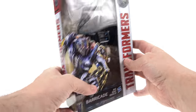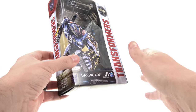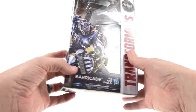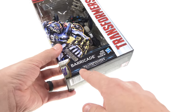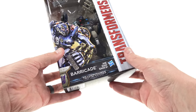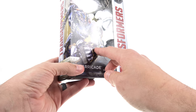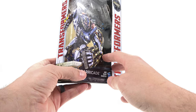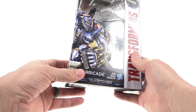The package looks really cool — it reminds me a lot of the Marvel Legends box packages. You've got the Transformers name right there, 'Premiere Edition' down at the bottom, the logo for Transformers: The Last Knight, a really cool looking image of Barricade, and an open window that fully showcases the figure as well as all of his accessories.